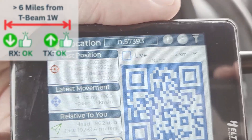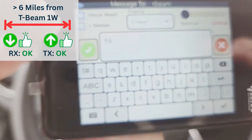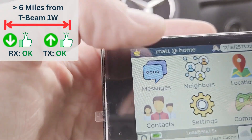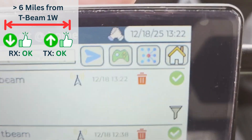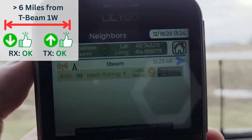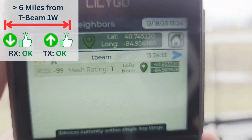I'm now 10 kilometers — over six miles — from the house. It took a couple of tries but the message did go through. You can see the time sent and the confirmation received — that's impressive. Now looking at the T-Deck: I do have a signal, but again it's negative 99 for receiving. Definitely the Helltech is a lot more sensitive at receiving packets — there's no question about that.